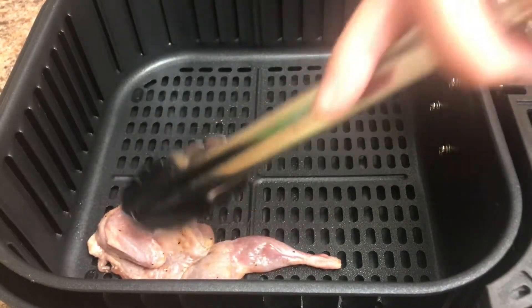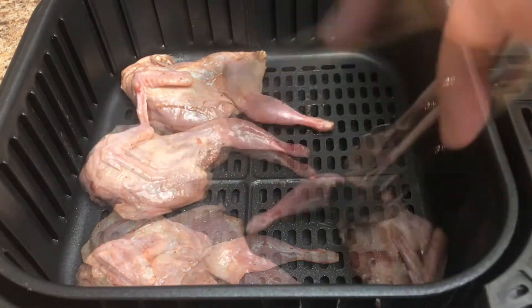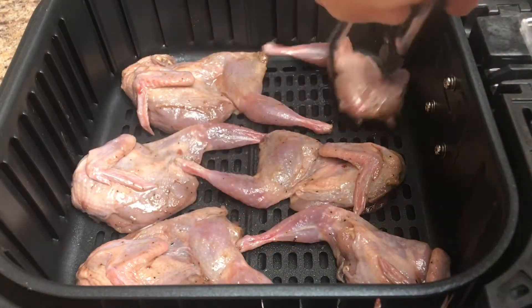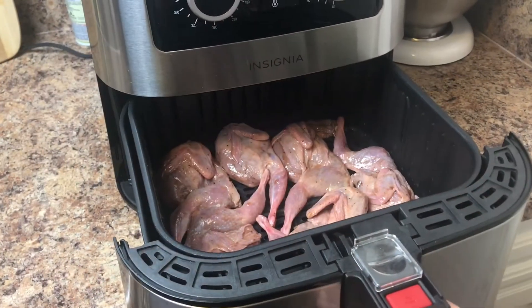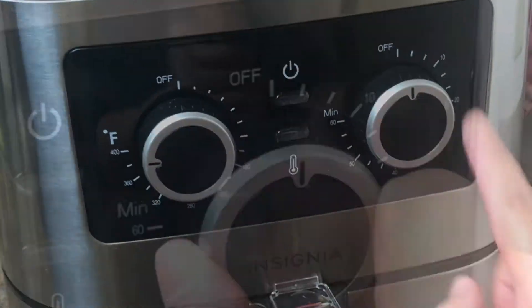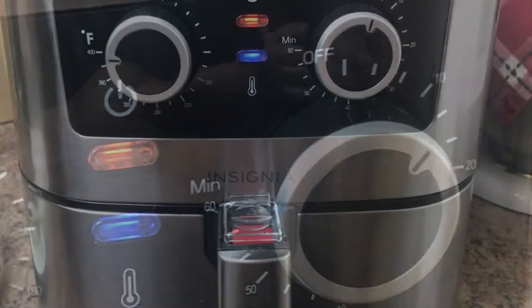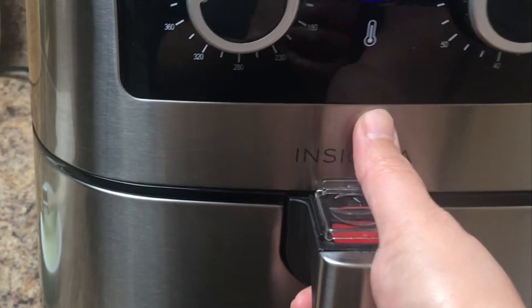Arrange the quail in the basket. I already set the air fryer to 400 degrees Fahrenheit with a timer for 12 minutes. Don't forget to check halfway to avoid burning the quail.